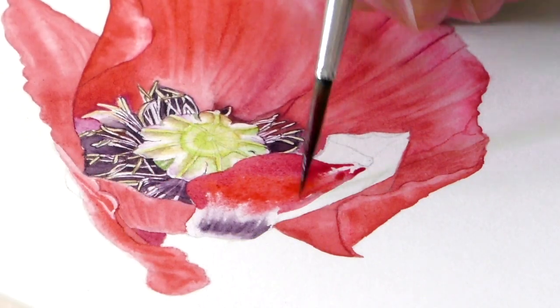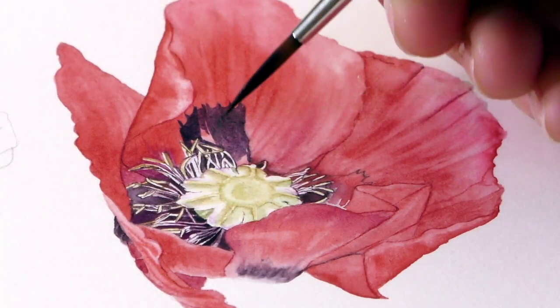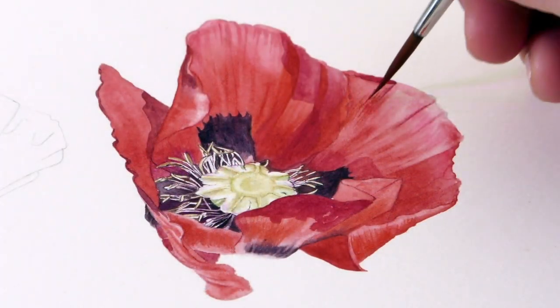So here we're doing just the flower for the moment and there's lots to do, and we're working from the inside of the flower out. So we're really looking at putting in all the detail first and then just enjoying the wet in wet for the petals.